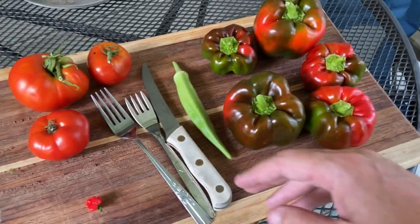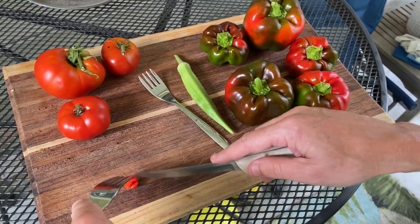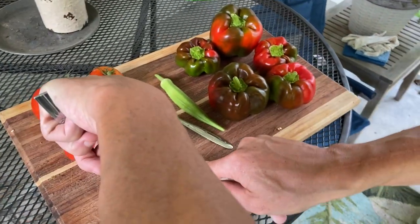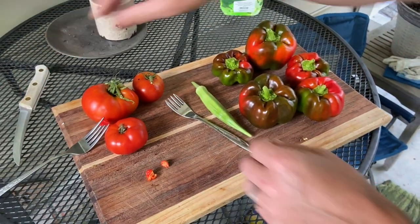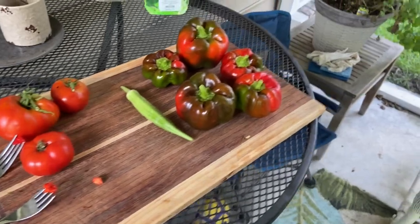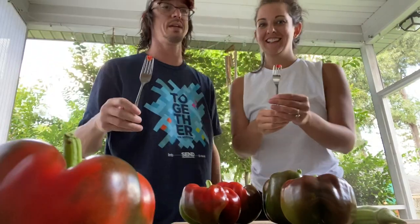Anyway, we're gonna cut this in half and eat it. We also have some other things we've picked on this tray — we got our first okra and some peppers. Now, I told Nicole: once we cut it, you don't want to touch it with your bare hands, or get the pieces in your eyes. That's what you want to avoid. The heat from a reaper pepper lasts about 10 minutes, and we're not gonna have any milk or water, and it peaks at seven minutes.